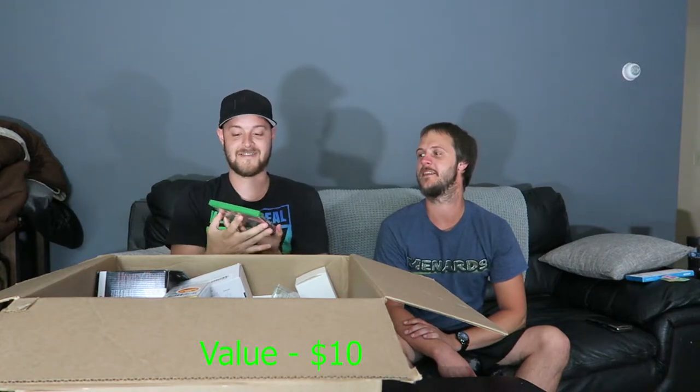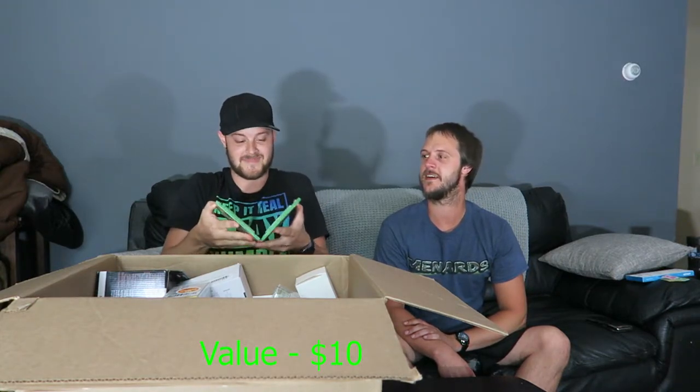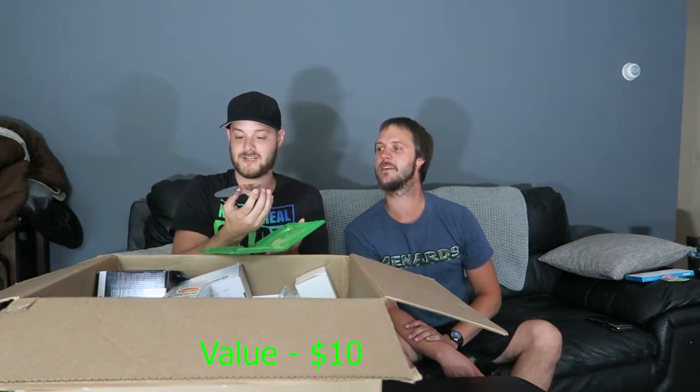This looks like 3D printer filament — yep, don't even need to open that. And I just uncovered FIFA 20 for Xbox One. I have an Xbox One so that's kind of cool — it's in great condition.